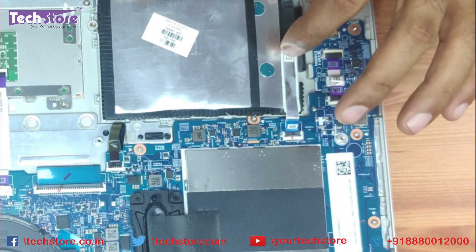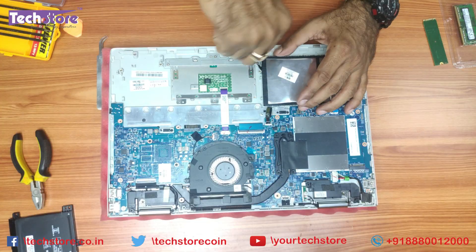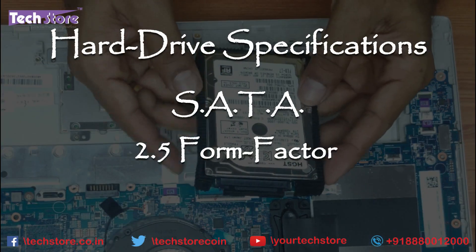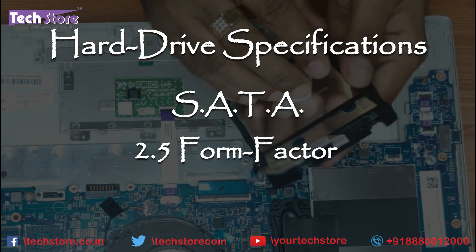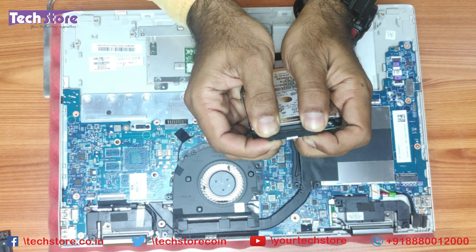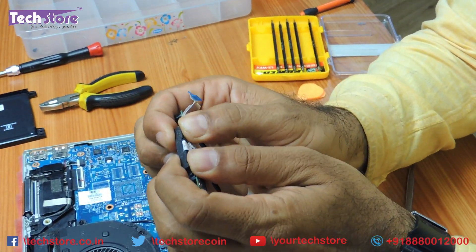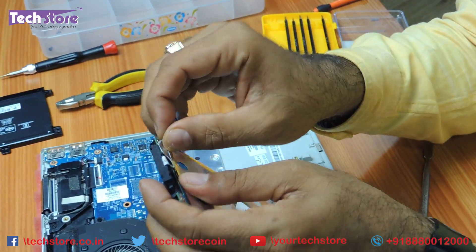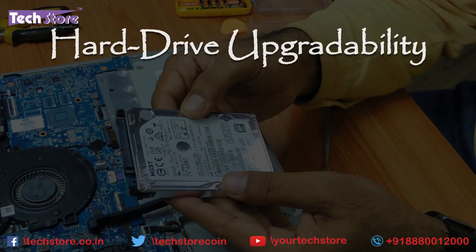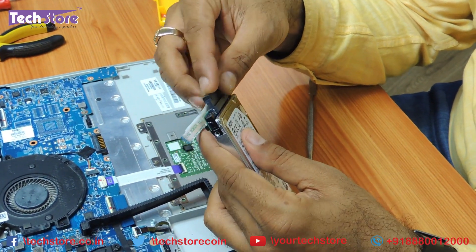Coming to the hard drive: it is connected through a SATA connector cable. Just remove this connector and remove the cable — there are no screws, just use a pry tool to lift it and the hard disk gives away. This is a SATA 2.5 form factor hard drive held by a rubber casing. Remove the connecting cable very gently with both thumbs — don't pull it directly as it is very delicate. There is a sticker ring that has to be peeled and put onto the new hard drive or SSD. You can put a solid state drive up to 1TB or a hard drive up to 2TB, then fix the connector back.